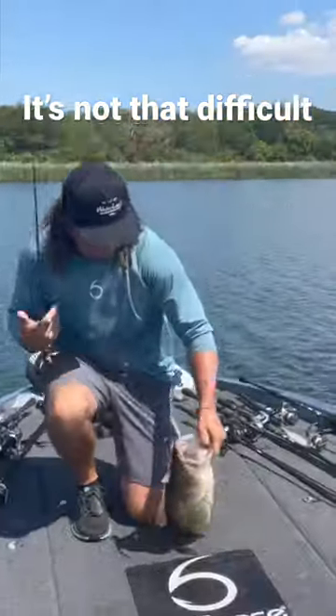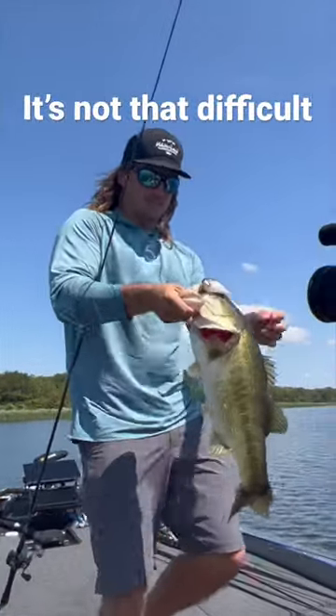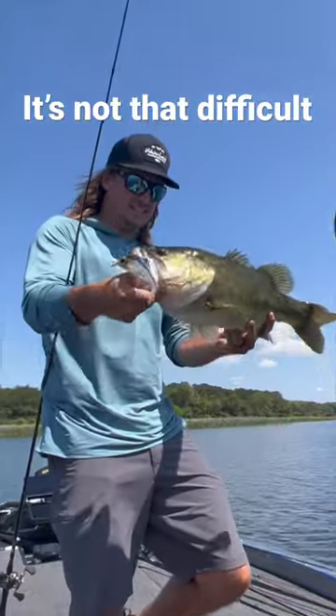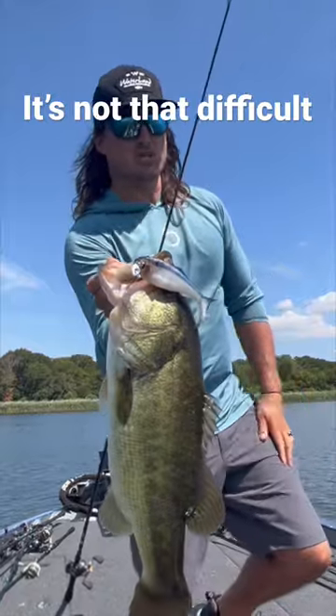Boat flips only. That's a big ol' girl. Look at that. Sweepzilla. Another 7 pounder or so. Look at how that thing looks on that jig head. It's a shad.